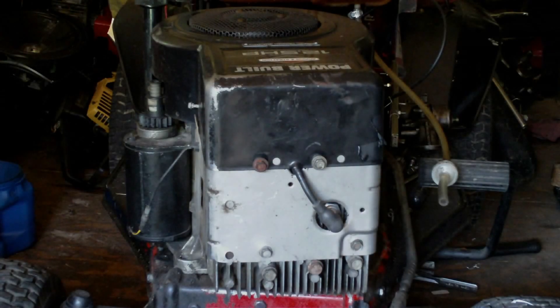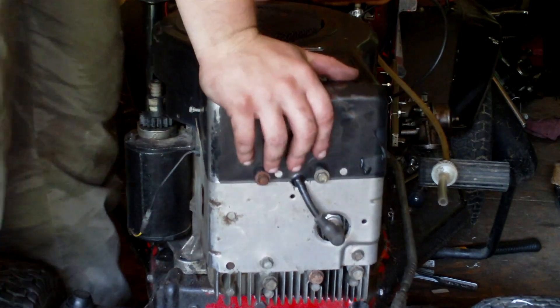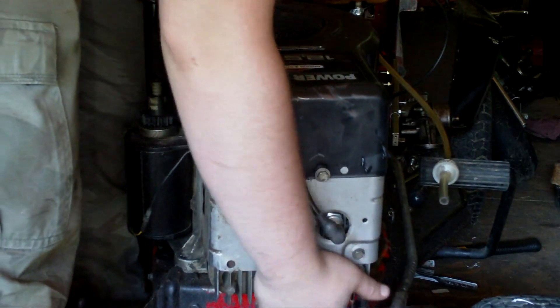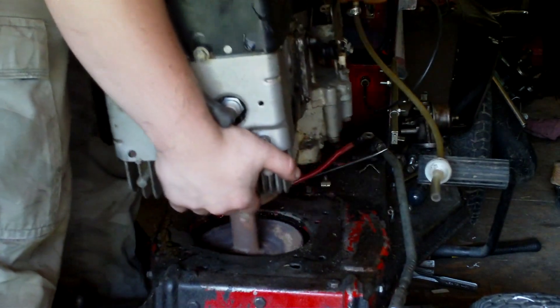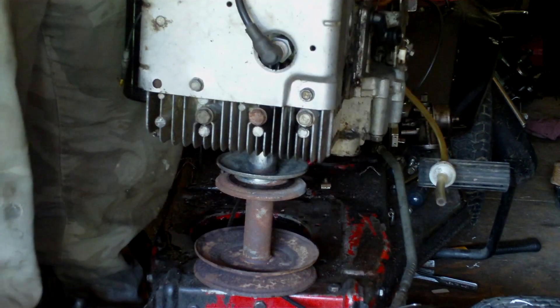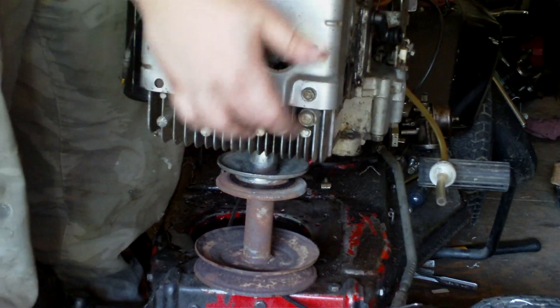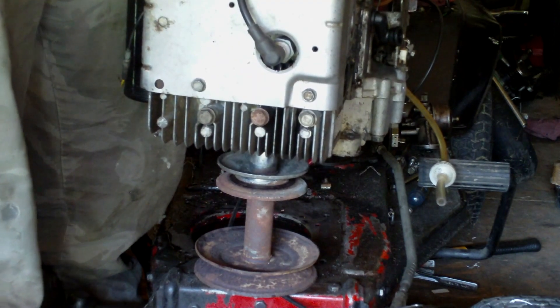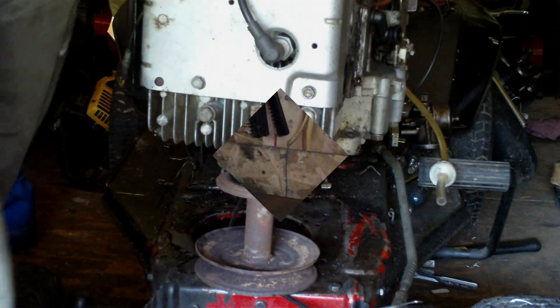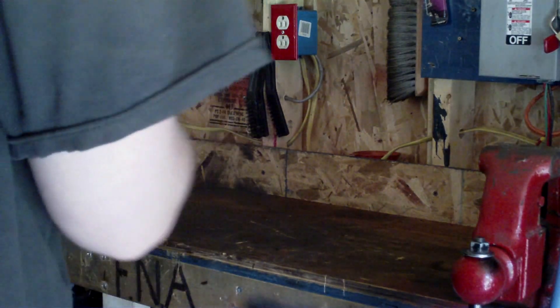Now I'm going to loosen the bolts and get ready to pull the engine off. After you've got all your bolts and belts off and all your wires disconnected, you're ready to pull the engine off — just tip it forward. Make sure the double-step pulley clears the hole. On some mowers the double-step pulley doesn't clear because it's got a small hole for the crankshaft, so in that case you'd better take the double-step pulley off before pulling the engine. Don't drop one of these engines.